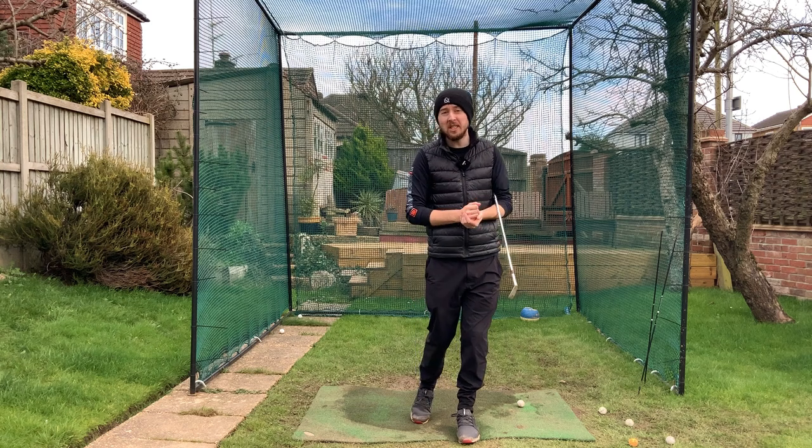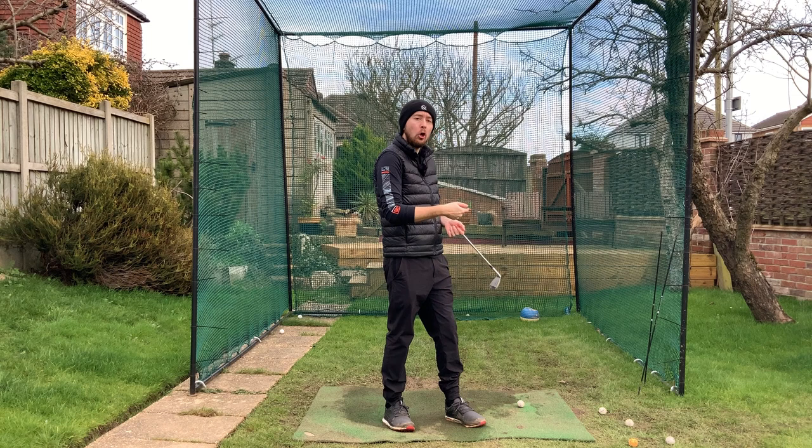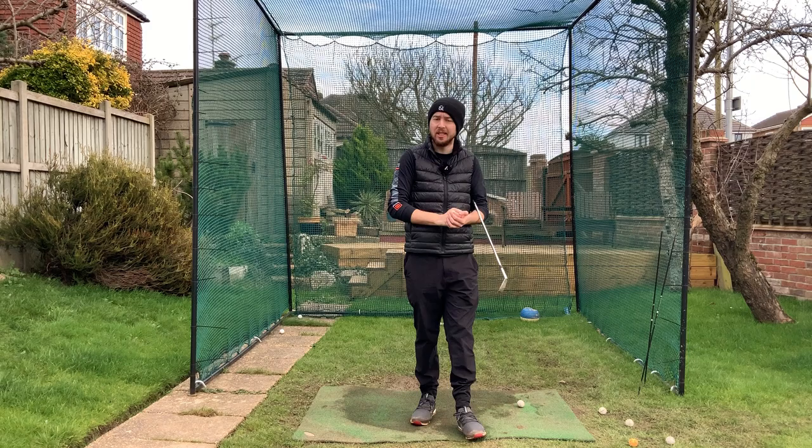If you've always wanted to hit a natural draw shot with your golf swing quite like a Rory McIlroy or Tommy Fleetwood, I'm going to show you exactly in this video how you can just step up to a ball and hit that draw shot naturally. We're going to build a swing that produces that shot consistently. I'm Jonathan Chan with Jay Chan Golf — let's get right into it.